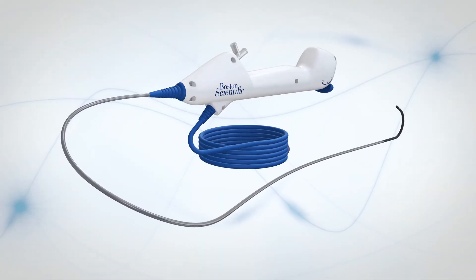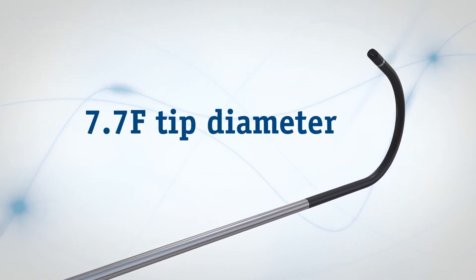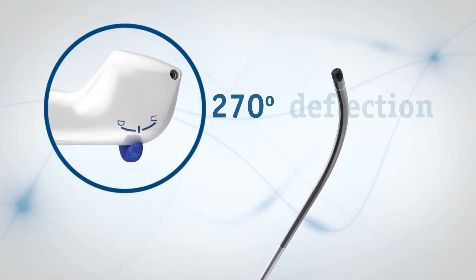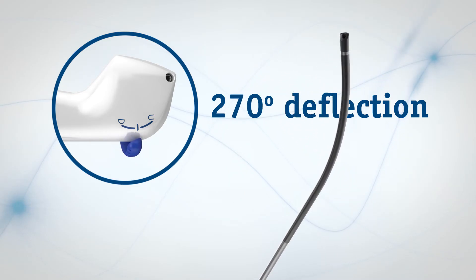The LithoView FlexScope is flexible by design. A digital chip in the 7.7 French tip produces quality images. Along with full 270-degree tip deflection in both directions, the system allows you to navigate toward the targeted treatment area even in difficult anatomy.